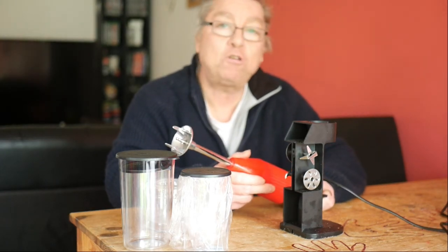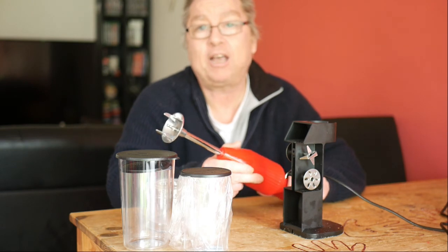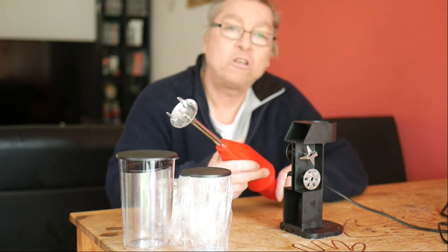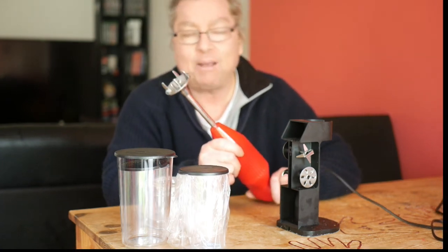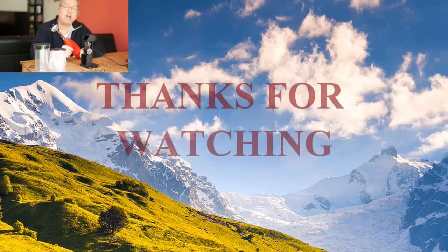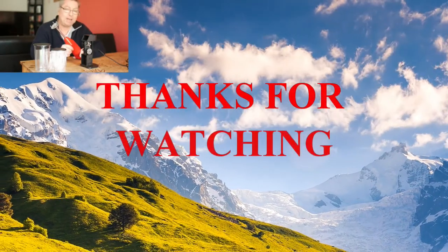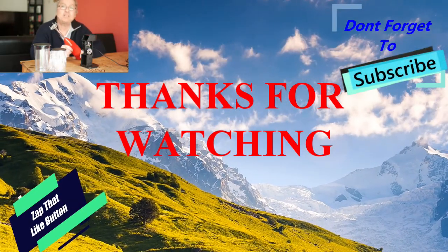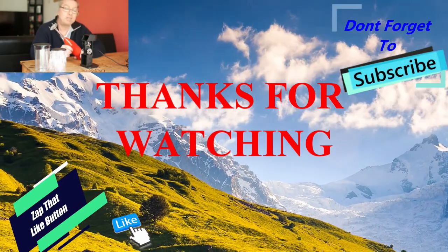Has any of you got a Baymix mixer — a Baymix hand immersion mixer? Have you got something else? What do you think? Do you agree with me? Let me know in the comments. Thanks for watching, and if you like this video then please hit that like button. And if you want to watch more videos like this, then please subscribe to my YouTube channel. Cheerio!